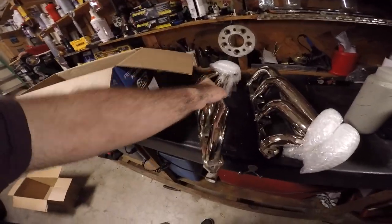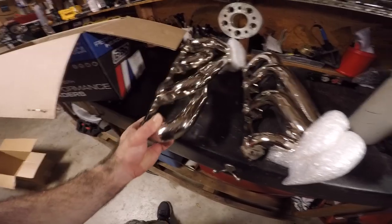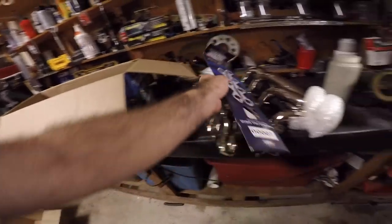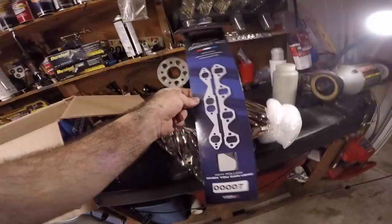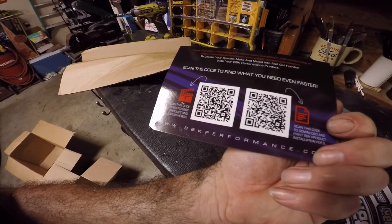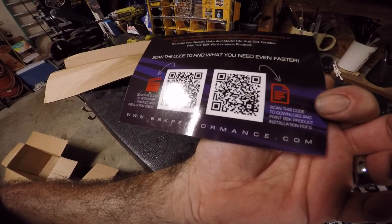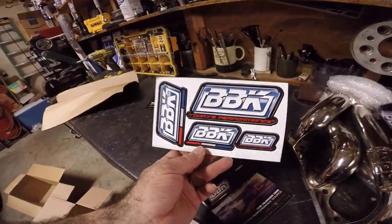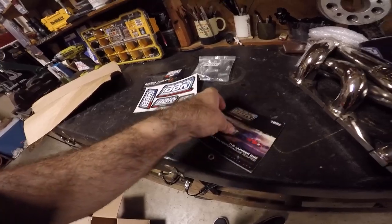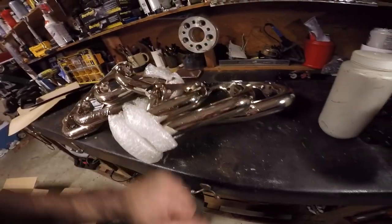BBK shorty headers. Perfect. As you can see, I had already opened the box because I needed to know exactly which header gaskets to run — I couldn't remember the shape of these tubes. So I opened the box up, made sure everything was there. And look at that — they sent the gaskets too. So thank you LMR very much for sending the headers and the gaskets. Here's our bolt kit, some information and a QR code you can scan to watch install videos and download install PDFs. Got some BBK stickers — those will just go on the box. These things are reasonably priced and they're a good header, so I'm pleased with them. This is what I asked for and this is what we've got.